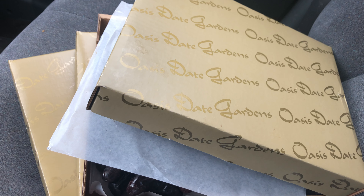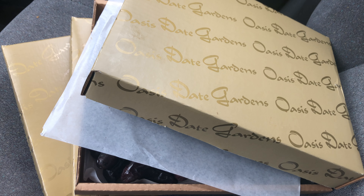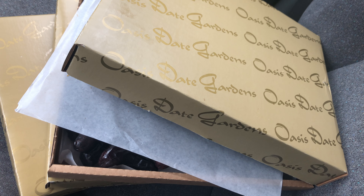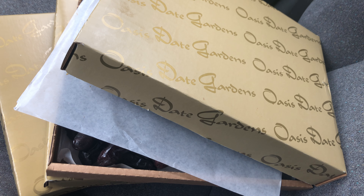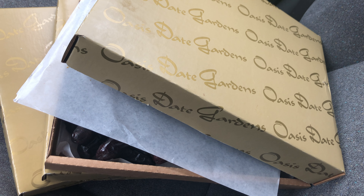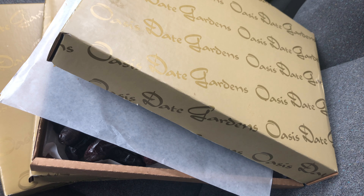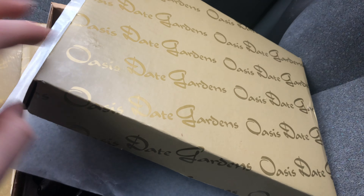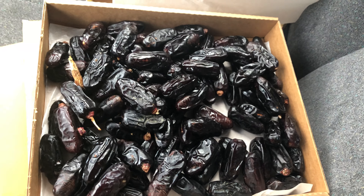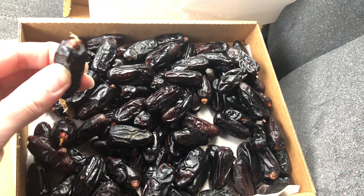There are three different date varieties, all from Oasis Date Gardens — their website is www.oasisdate.com. I got two pounds of black Abbada dates, two pounds of story dates, and there are also clay dates.